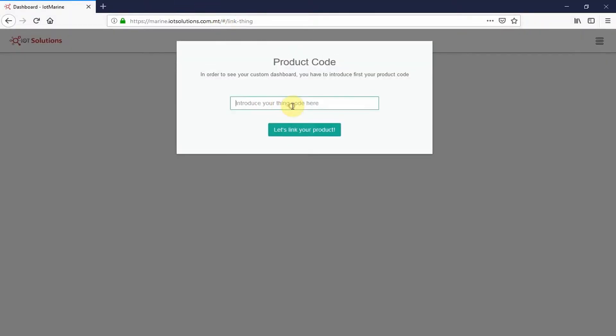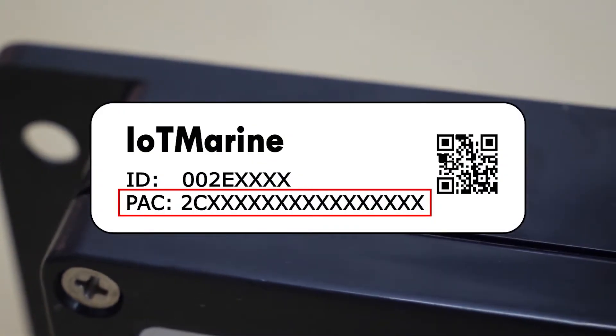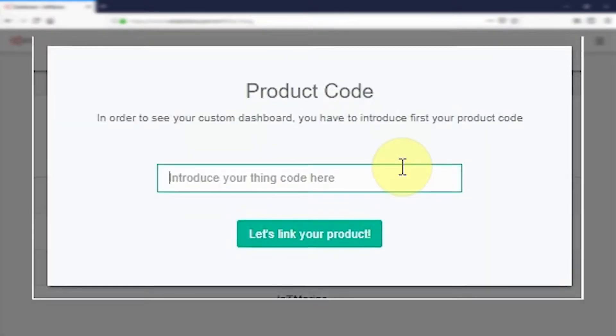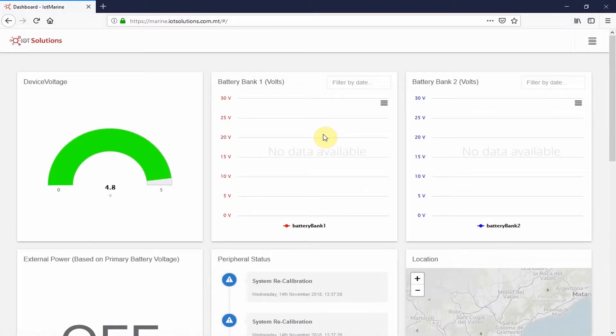On login, the dashboard will request your hub code. This code is a pack code which can be found on your hub. Copy your pack code into the pop-up window and press the 'Let's link your product' button. Now you can see your dashboard.